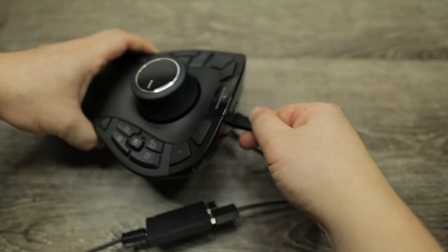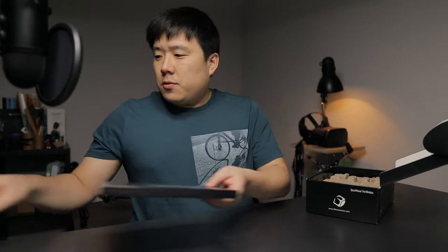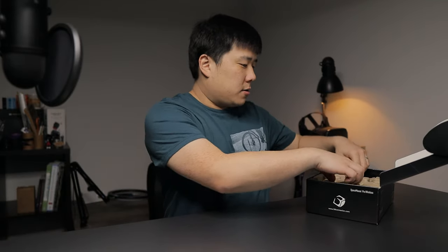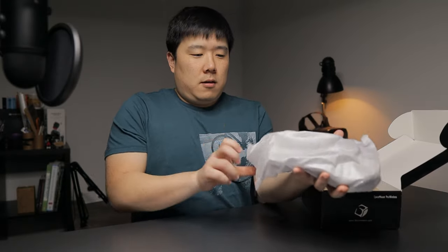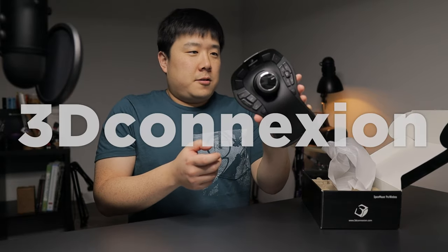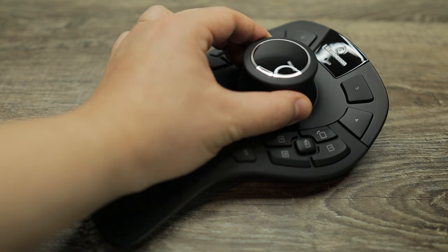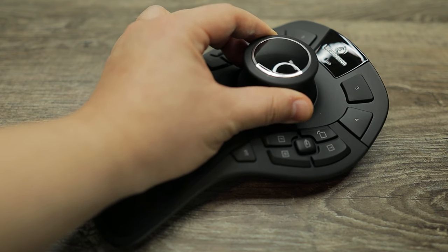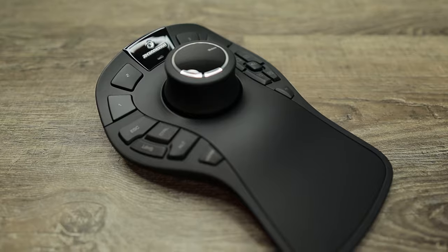That setup is just extending it to two different connections. It's got quite a hefty weight to it. Let's open up the rest of the box — here is the 3D Connection SpaceMouse Pro Wireless. It is quite big. Overall construction, you can see the dial knob in the middle and then some macro programmable keys around it.